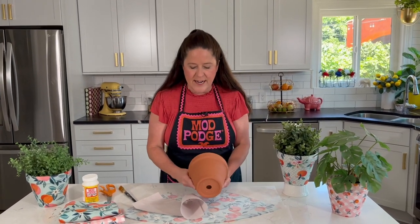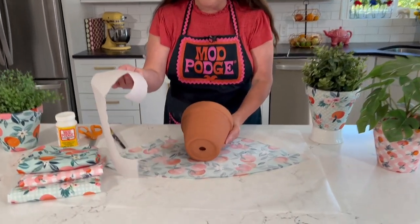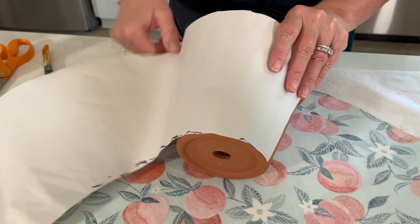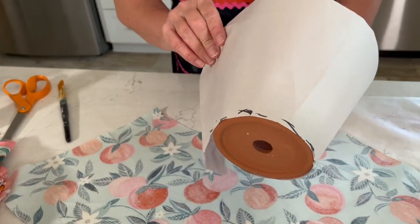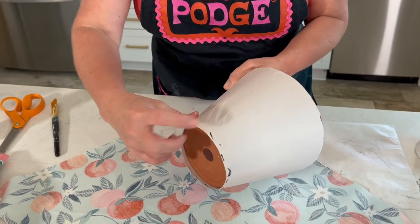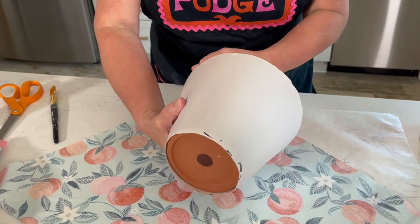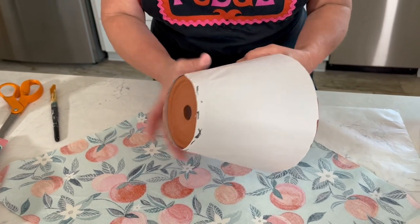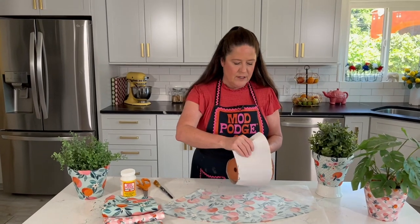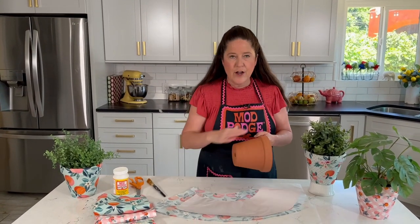To get started, take your clay pot and a scrap piece of paper and make a rough pattern by wrapping the paper around the pot, marking it off, and trimming it to create that shape. Don't worry about overhang — we're going to cut that out. Once you have your pattern of the pot's shape, you'll be ready to cut out your fabric.